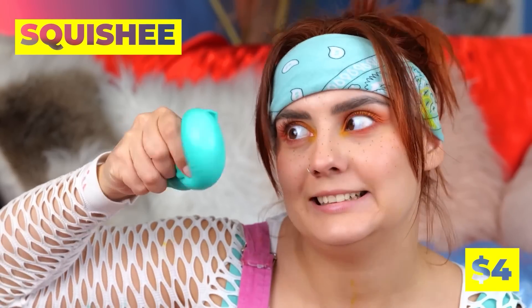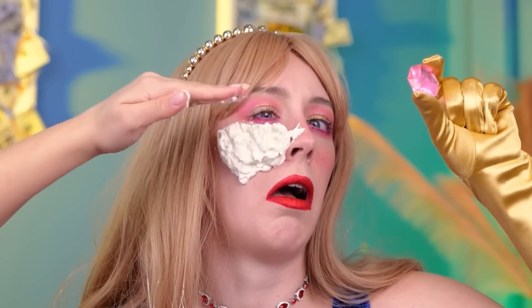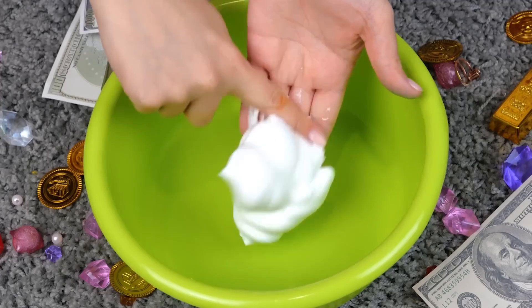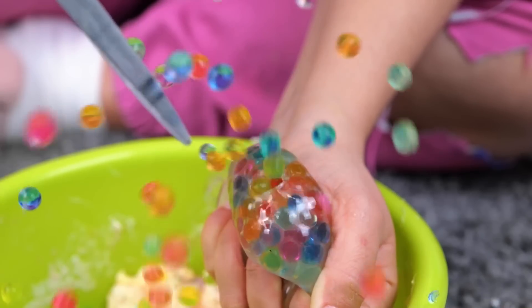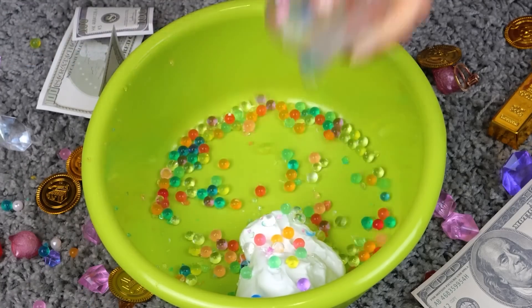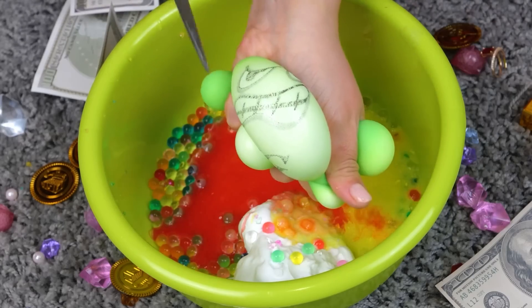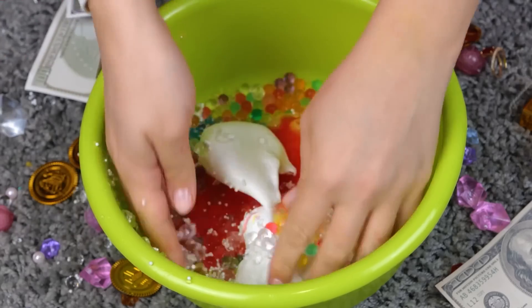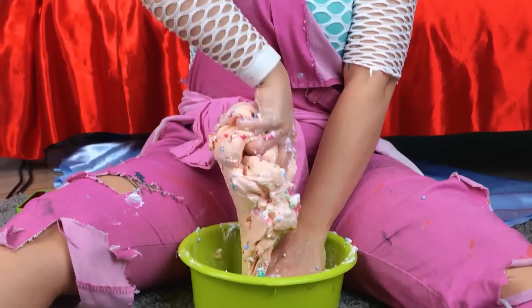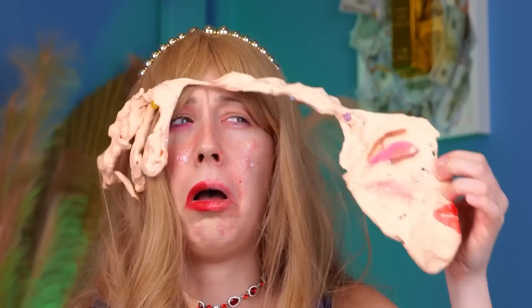Look at the squishy — but they're for more than just squishing. That stuff's good for your pores. Let's see what else these things are made of. When it comes to squishies, it takes all kinds. That seems like it should be enough — let's mix it all together. It's like our homemade super slime — and it's a great makeup remover too.